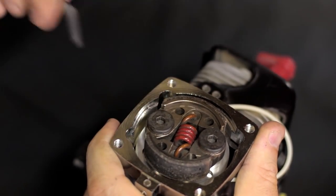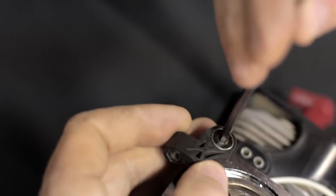Next you want to reinstall the clutch. Next you want to reinstall the engine chassis mount.